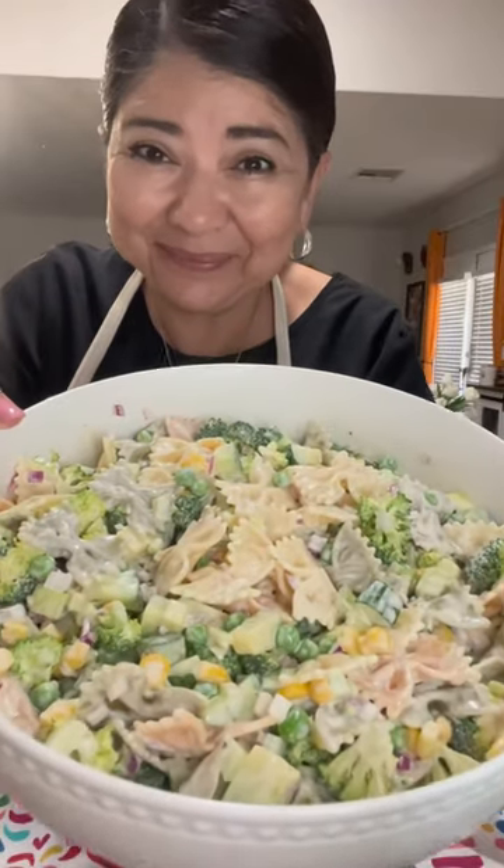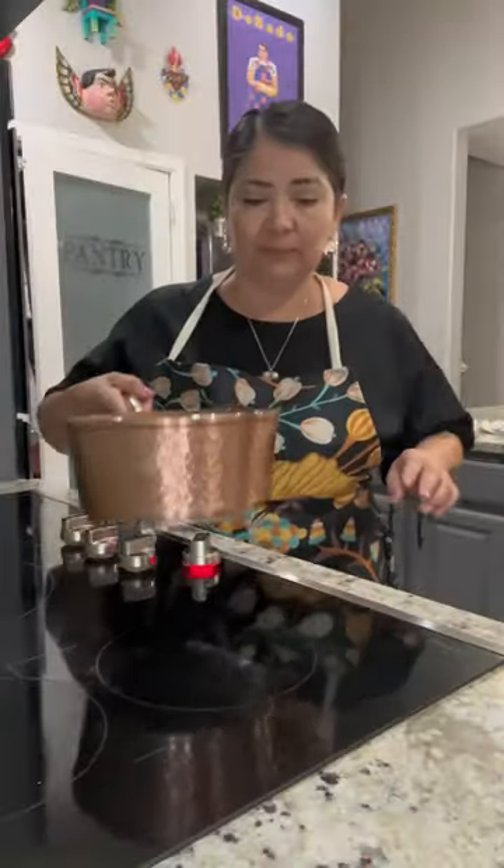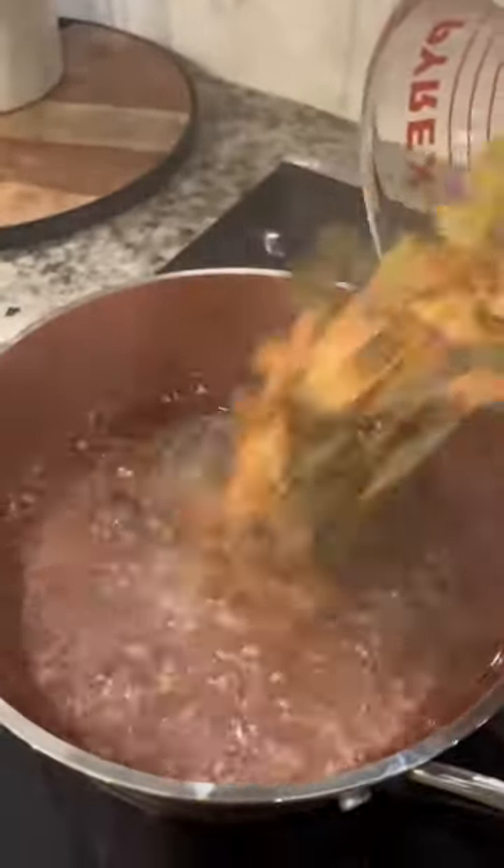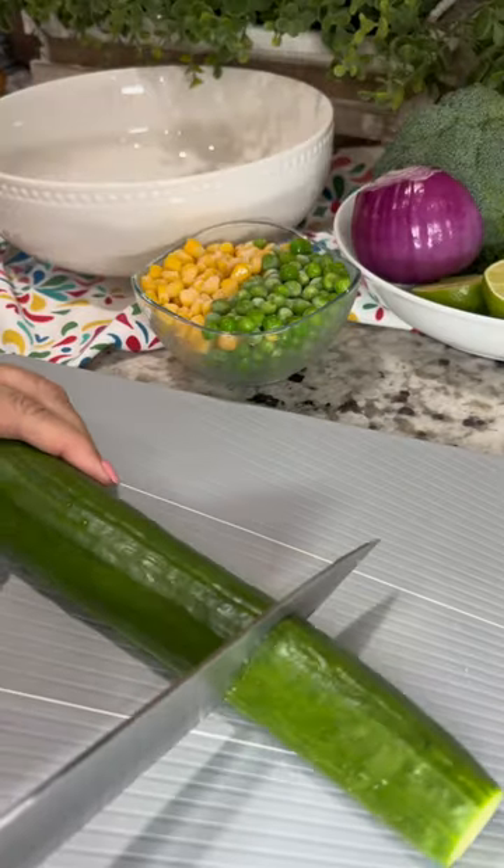Who doesn't enjoy a delicious pasta salad? To prepare this recipe I used two cups of bow tie pasta. Boil the pasta as instructed on the box and while the pasta is cooking dice one English cucumber.